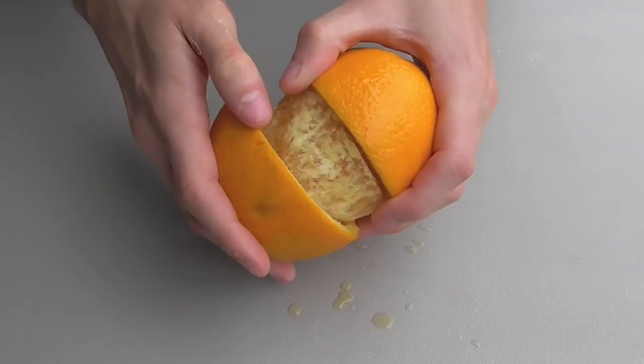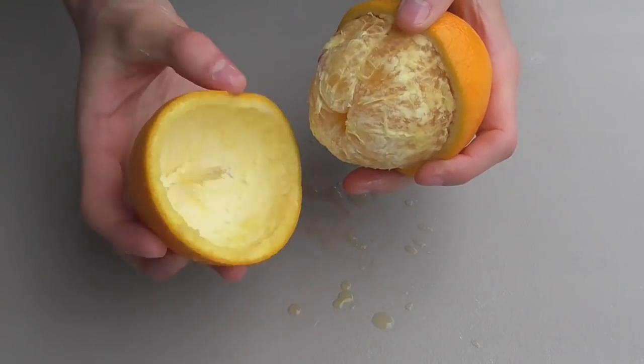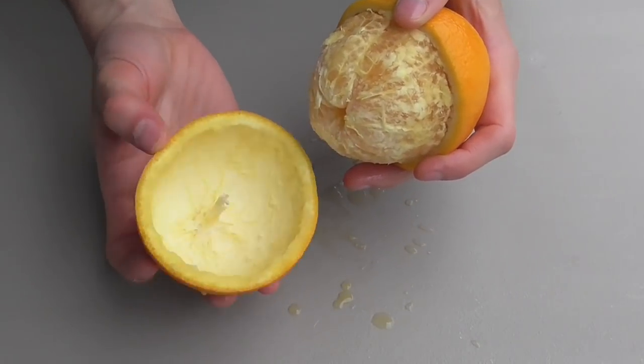Once the peel is completely loose from the fruit, you should be able to pull it out, bringing the stem with it. This is what you'll be using to make your candle.